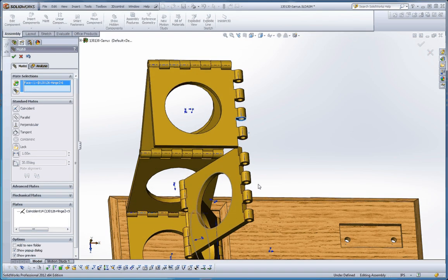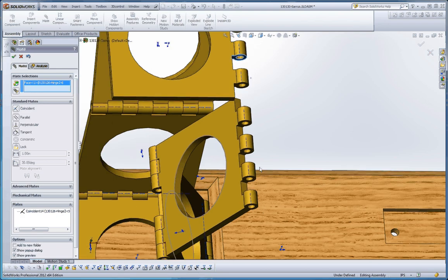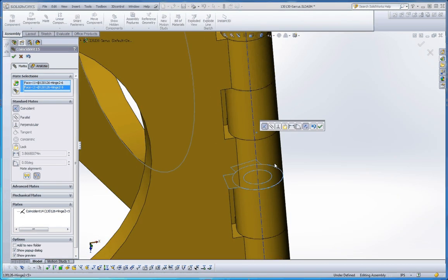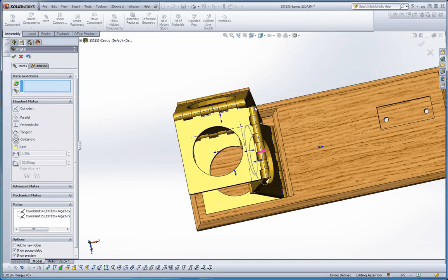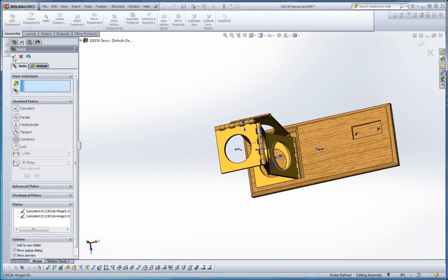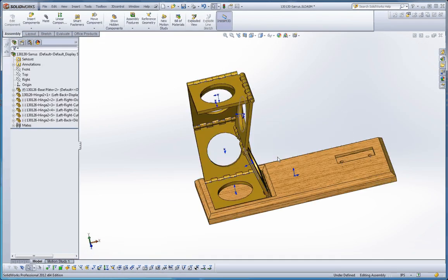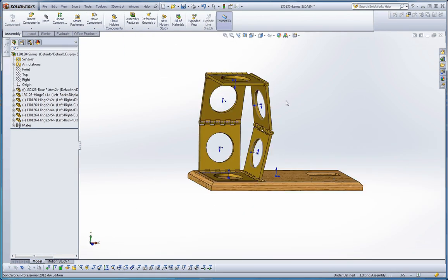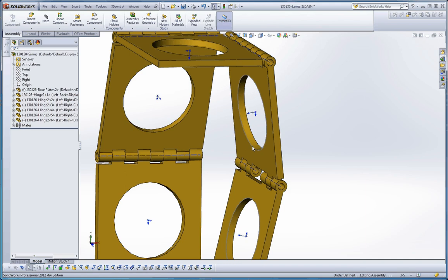We're going to choose that surface — let's pull that out so we can see what we're doing a little better. It's going to be on that one, probably this surface over here. Let's see how that works — works just fine. So there we have it, we have all that put together. Saw a couple of different techniques there, and that all seems to work.